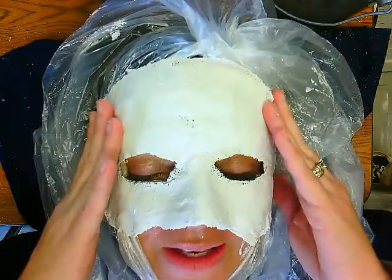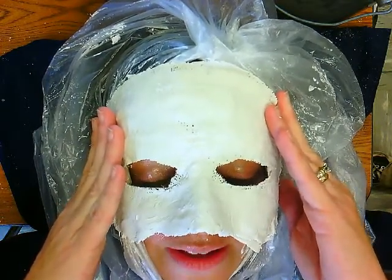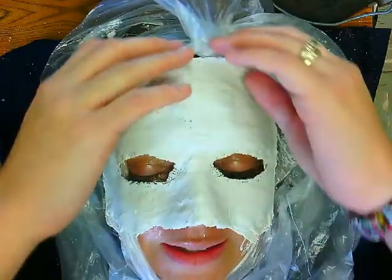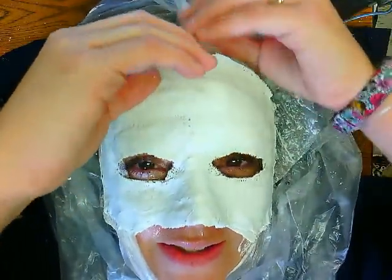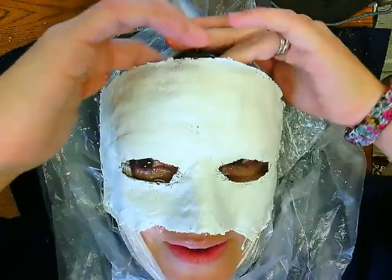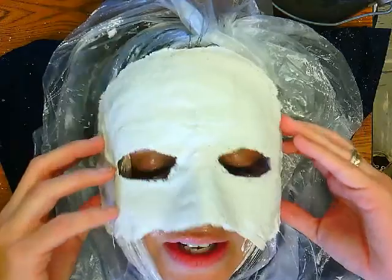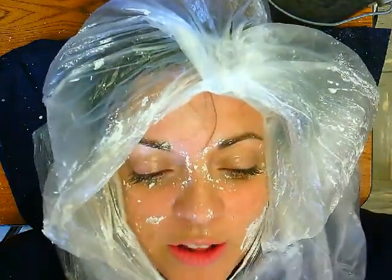Always have the person being casted remove it themselves instead of having your partner remove it, because it might be stuck. I'm noticing right here my hair doesn't want to let go. And there we go — my hair finally let go. So you're going to pull it off the person's face, and then give the mask to your partner, and your partner would walk you to a sink to pull all this off.